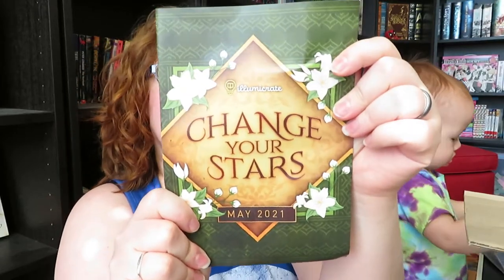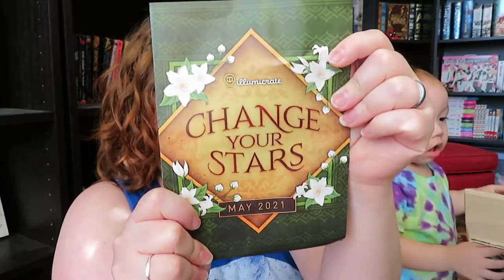Okay, so tape is done. I'm very excited for this box. Our theme is going to be Change Your Stars. Very, very excited. Let's have him dive in because he's ready for it.